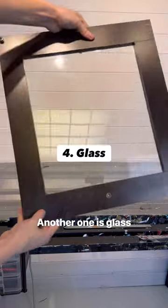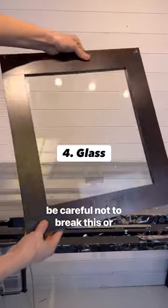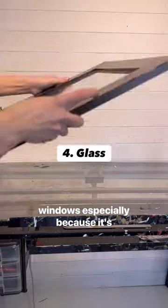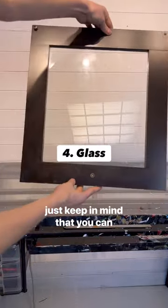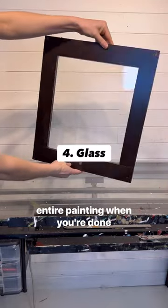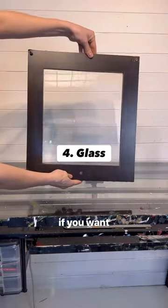Another one is glass. Be careful not to break it or handle broken glass, but I love painting on old windows. Especially because it's see-through, you get some really cool effects. Just keep in mind that you can clean off glass, so you could even remove the entire painting when you're done and start over again if you want to.